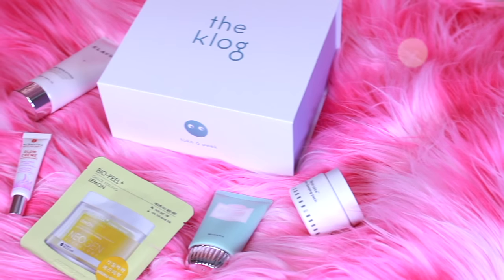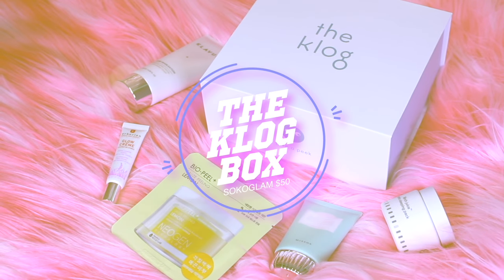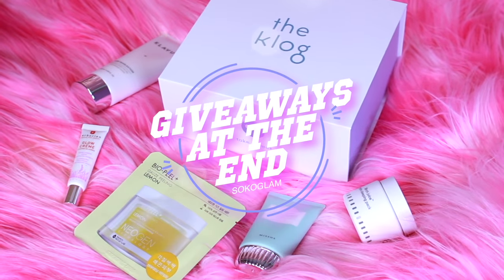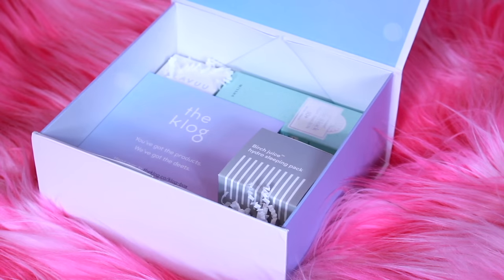Hey, it's Faye. How you doing? Today I'm featuring the club box from Soko Glam. Lately there's been a buzz on it and it just launched. I'll be giving one of these away and mentioning another bomb ass giveaway at the end, so stay tuned, my dear.